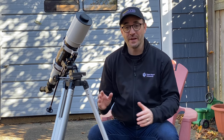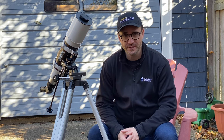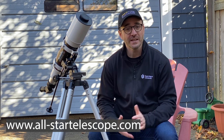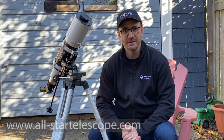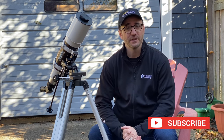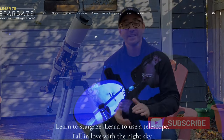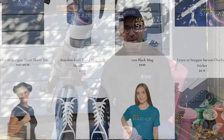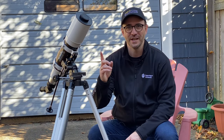I hope you enjoyed this video and the Sky-Watcher Star Travel 102. Special thanks to All-Star Telescope for sponsoring this video — check them out at allstartelescope.com. Don't forget to subscribe to Learn to Stargaze so you don't miss the next video. If you're interested in Learn to Stargaze merch, check out learntostargaze.com. And remember, the future is looking up.